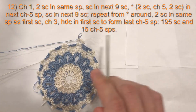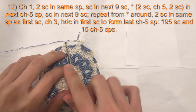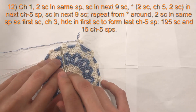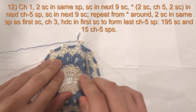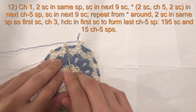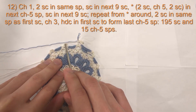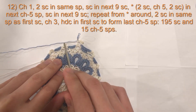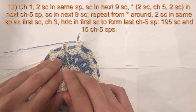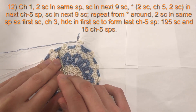The pattern for round 12: in each of the nine single crochets, do one single crochet. When you get to your chain five loop, do two single crochet, chain five, two single crochet, then you're back at your nine single crochets. If you are changing colors, on the ninth single crochet, start with blue and finish with white. In the chain five loop, do two single crochet, chain five, two single crochet. On the last single crochet of that group, start with white and finish with blue to work blue in the next nine single crochets.